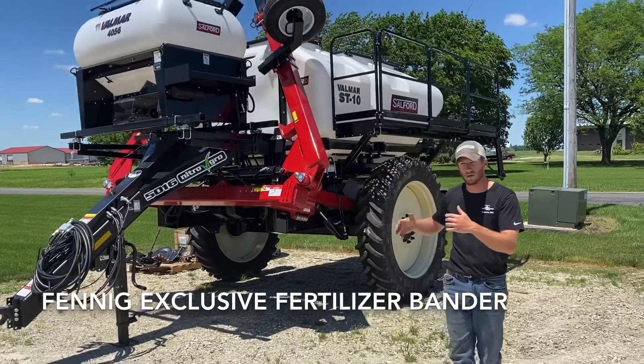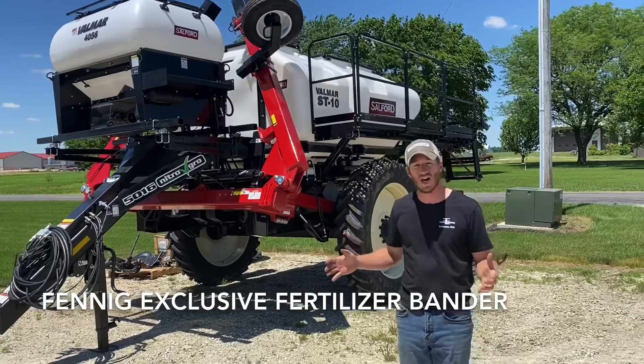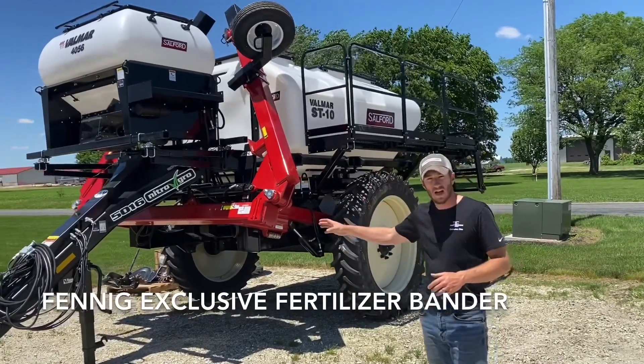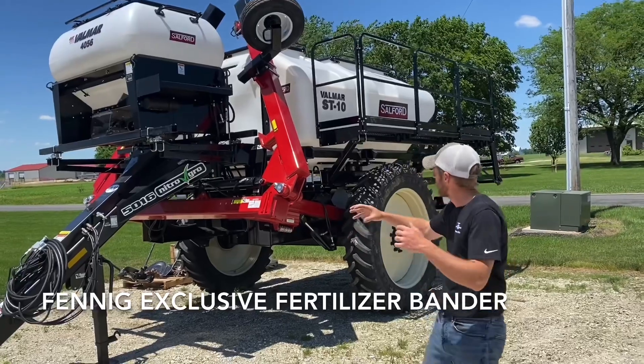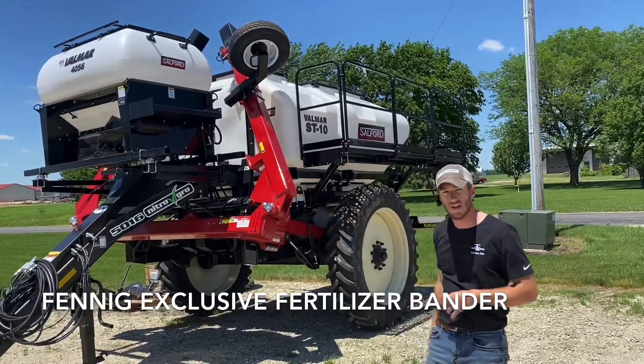Right behind me is a product that we're extremely excited about. It's one that is one of a kind. What we did is we got a J&M applicator frame and we got the Salford ST10 and Balmar cover crop seeder on there.